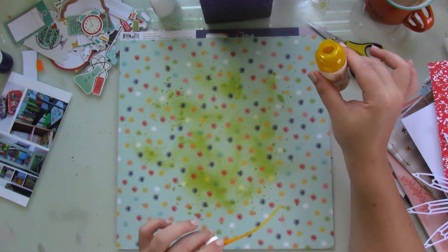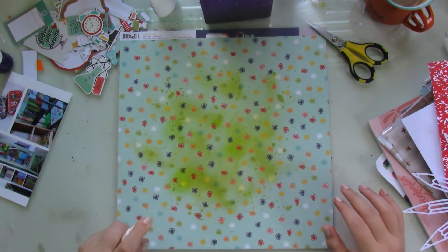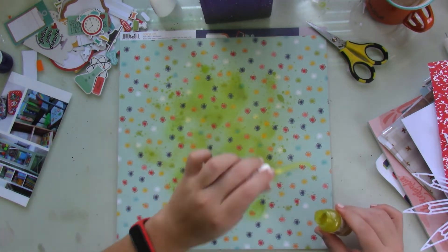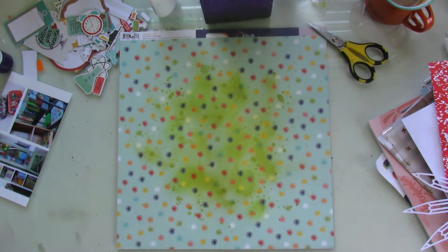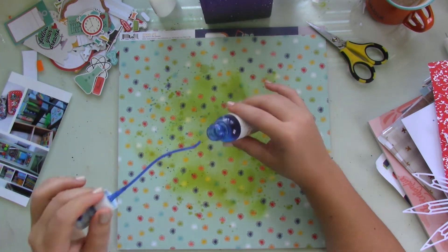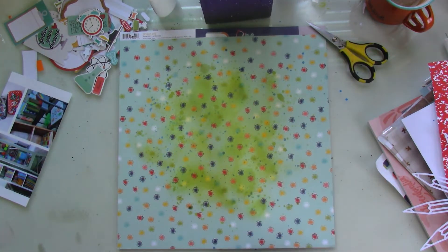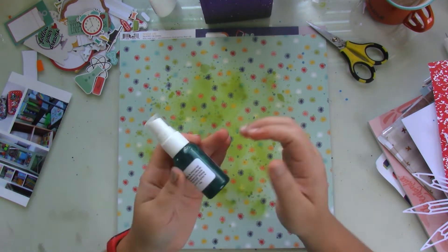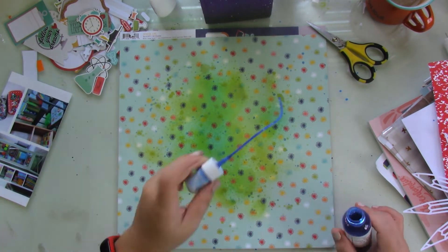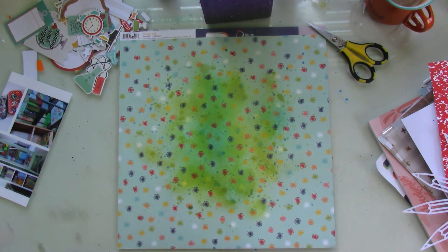I chose this patterned paper mainly because it has lots of color in it, and not only that but it has these little icons on it that reminded me of the cut file, so I knew it was going to work. I'm adding a bit of mixed media using blues, teals, and yellows — splattering and spraying the lighter colors in the center and splattering all three colors around the outer edges.